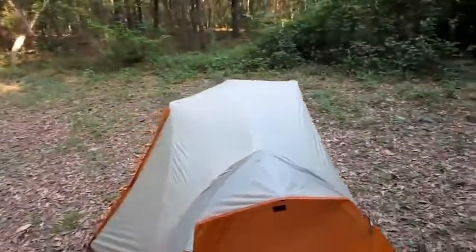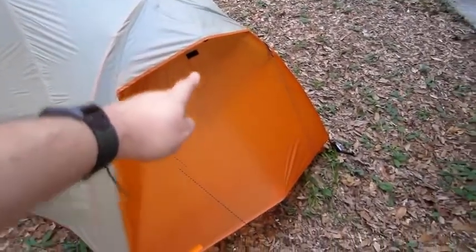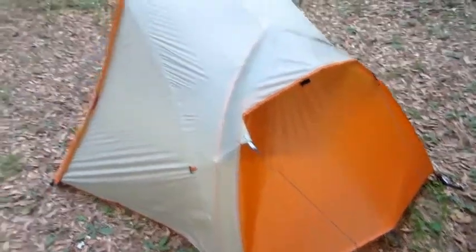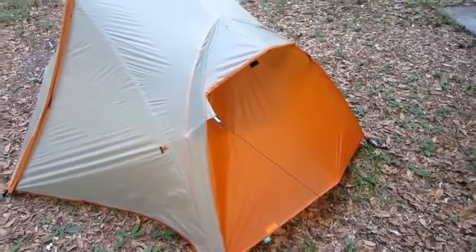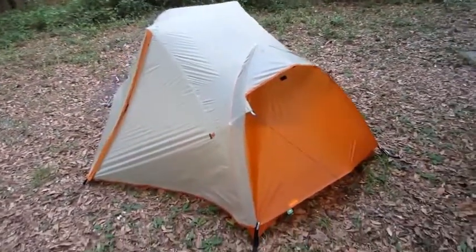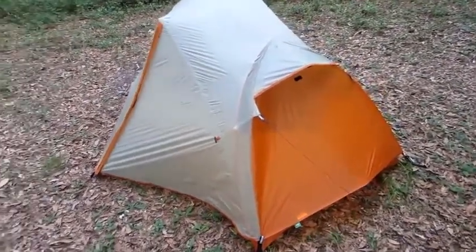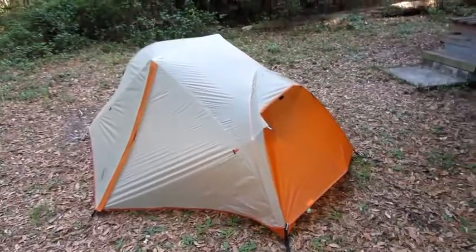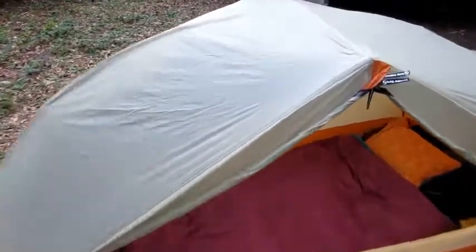That's pretty much it for the Big Agnes Copper Spur. The one difference between this year's model and the previous model: right there you see all that orange — the older models have gray in that area of the fly. So if you see one of these Copper Spur tents and that side is gray, you know they have the older version. If it's orange, you know it's at least a 2012 model.